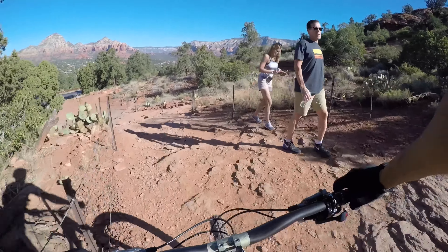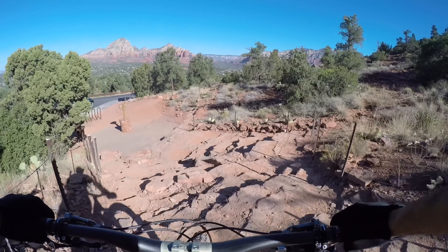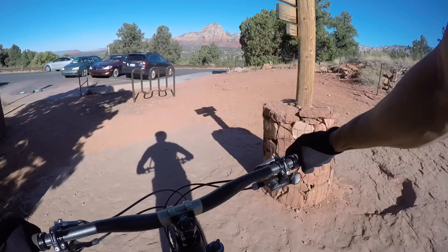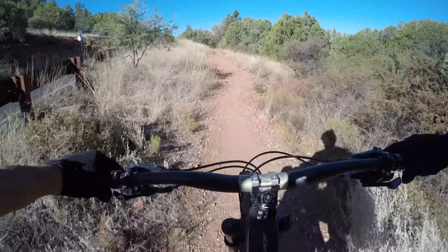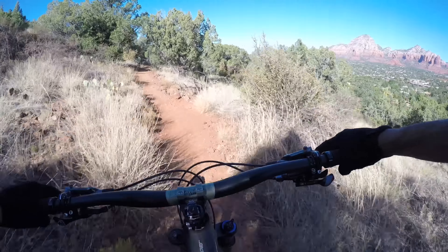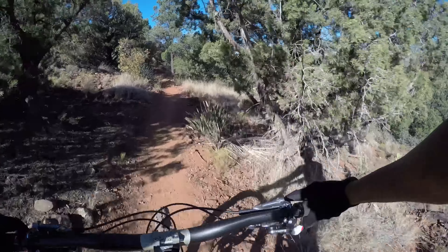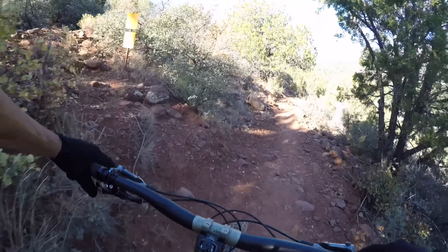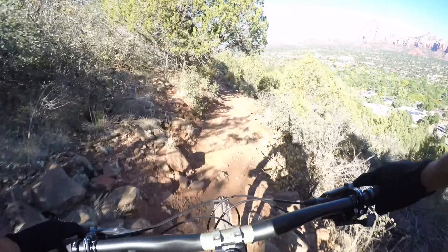Good morning. Airport Loop. Pedally off the beginning. Here we go. I think we start down now.